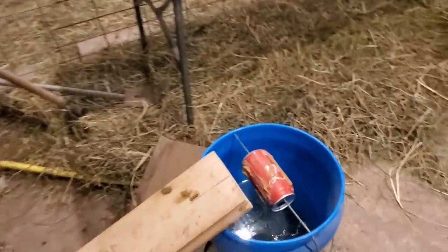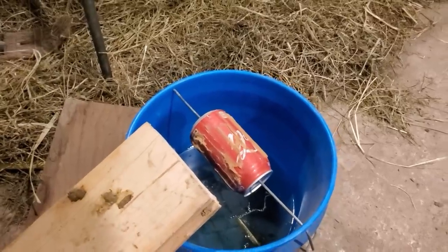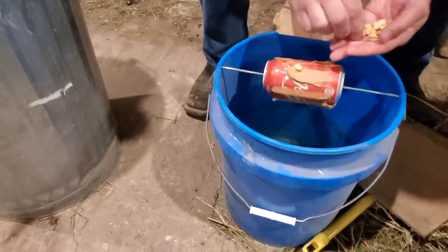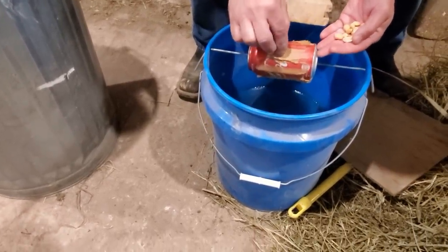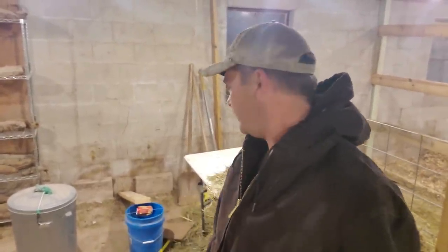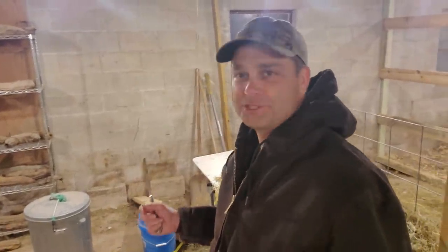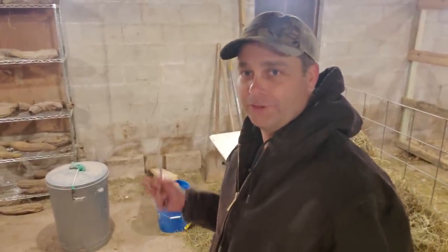Here comes another one. We are going to go ahead and put some more peanut butter on this can, and I've also got some peanuts I'm going to try to stick to the can as well. It's going to be like a payday bar almost. We've got the bucket trap all set back up with fresh peanut butter and peanuts on the can — I'm hoping that's going to be irresistible to a mouse and they'll jump for it, fall into the bucket, and drown.